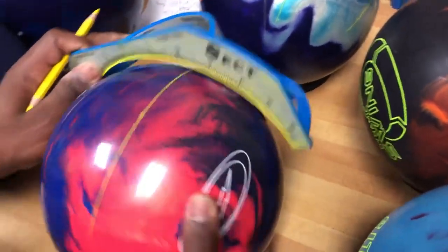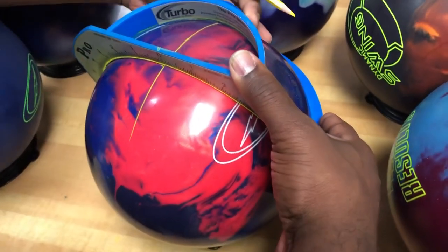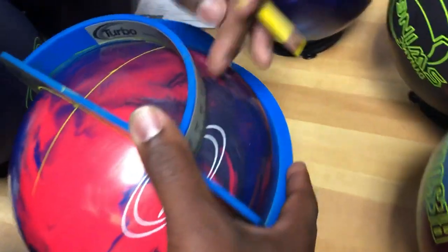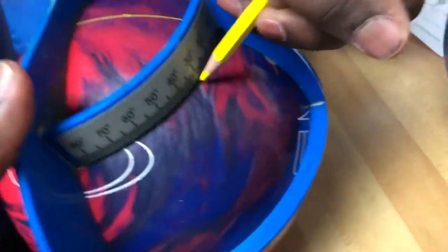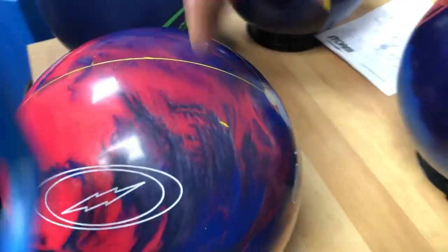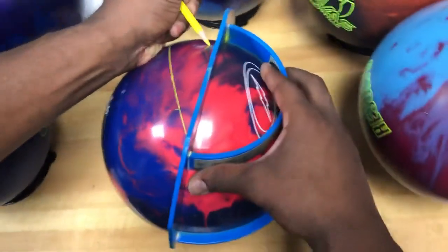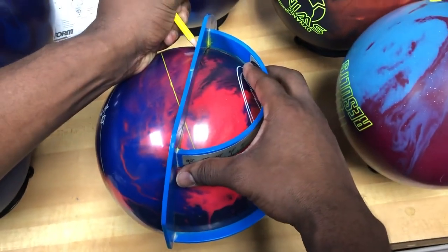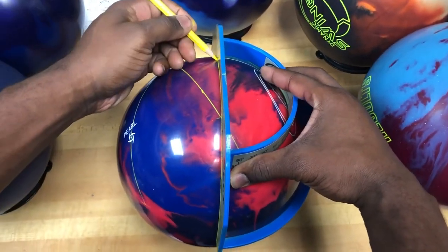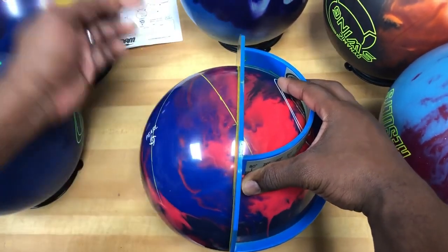Now from that spot, we're going to put our zero mark here. We're going to make sure we're perpendicular and look for 30 degrees in the back — 30 degrees happens to be right here. Now we're going to connect this line with that line, making sure those two lines connect. That is the vertical axis line.